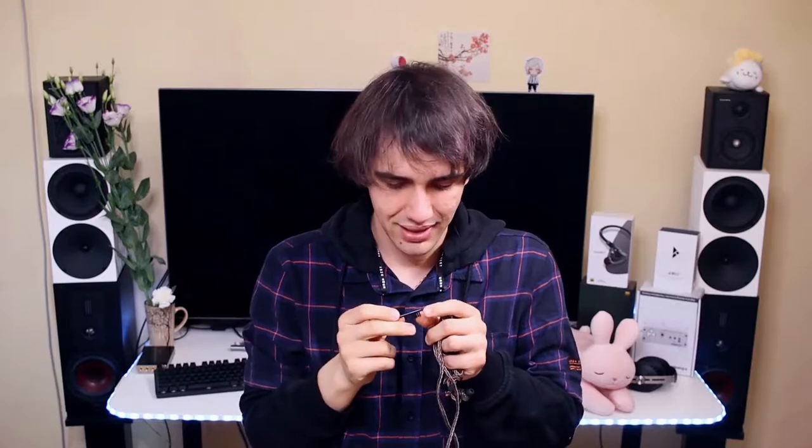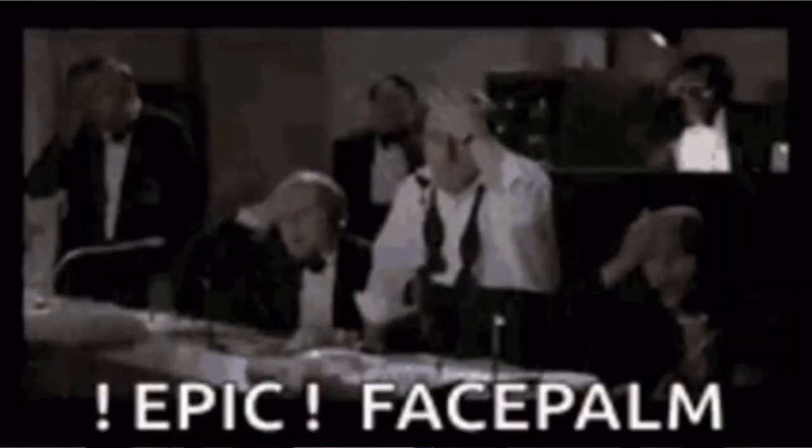Inside the carrying case you can find the IEMs. It seems there is also a third selection of tips — they don't label them and don't flaunt them as much, but this is the tip that comes installed and the one I've been using the most. So this black tip would be the reference if I was to take a wild guess. They even include a cleaning tool, but interestingly it doesn't actually allow you to configure their sonic signature — so that tool is very much missing from the package.